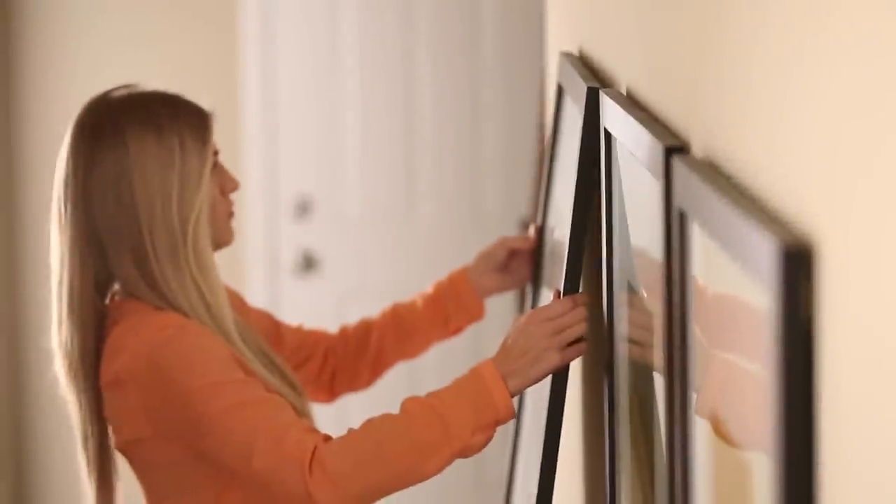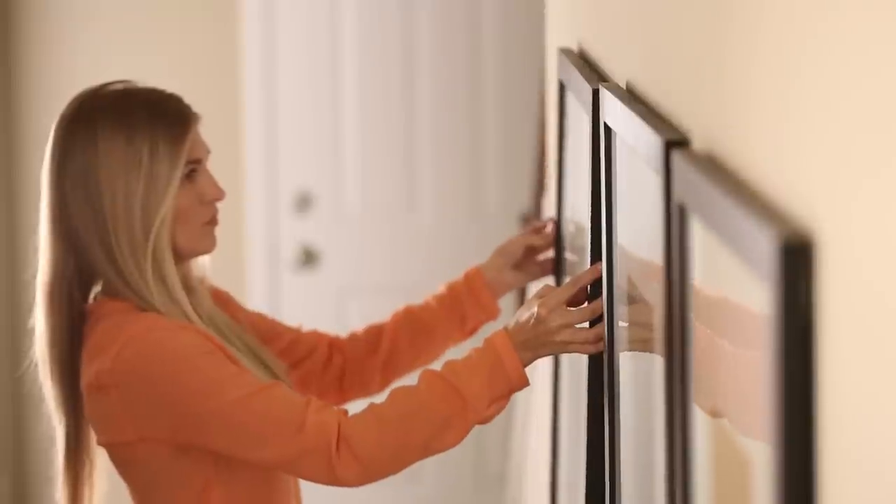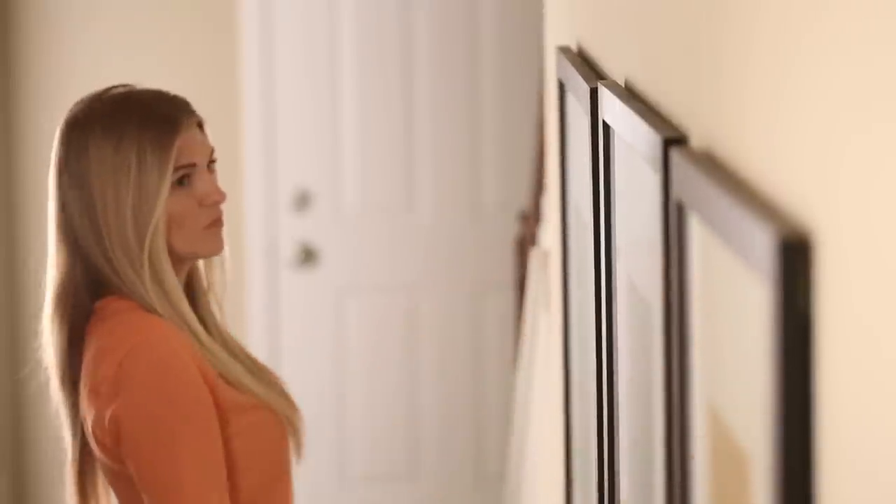Regardless of whether you're hanging a single frame or an entire series, the Beehive Picture Hangers allow for quick and easy adjustment, making the job simple and stress-free.